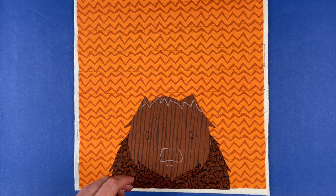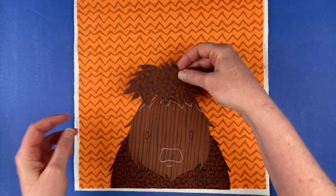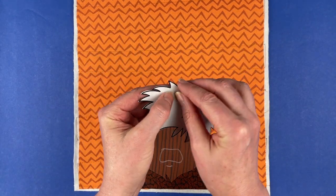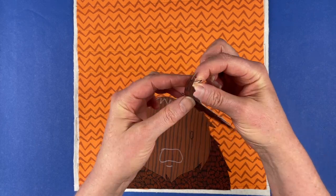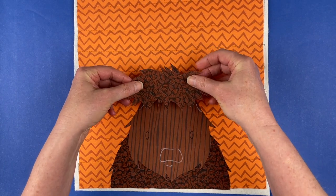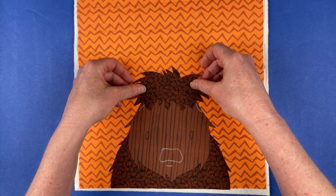I think I will put this shaggy hair on the top next. And again, once I cover up those lines, I know I've got good coverage.